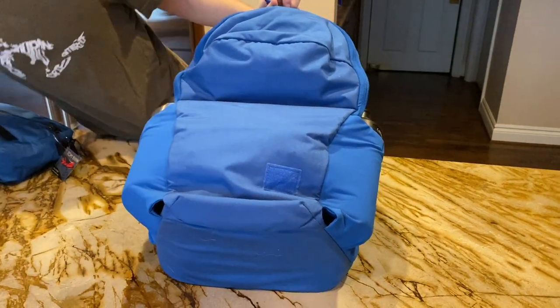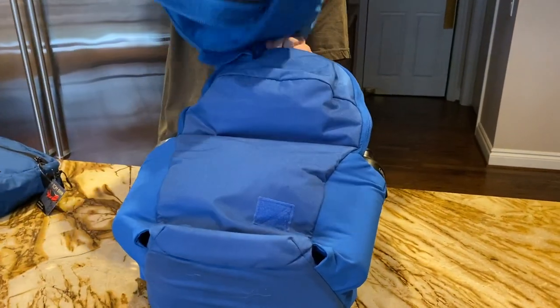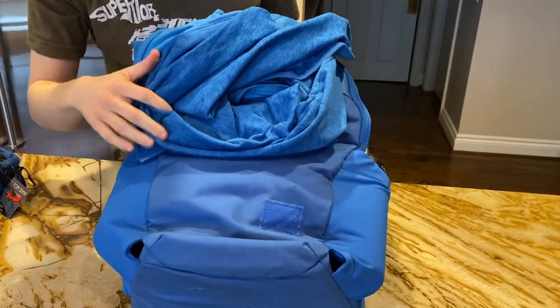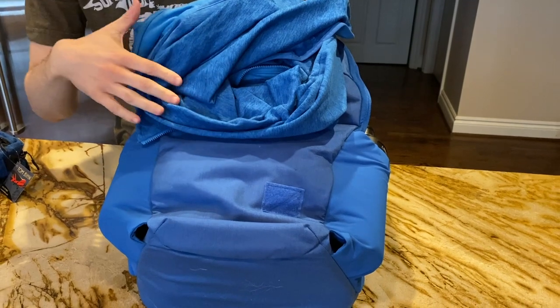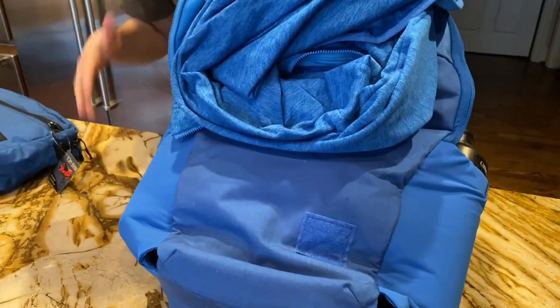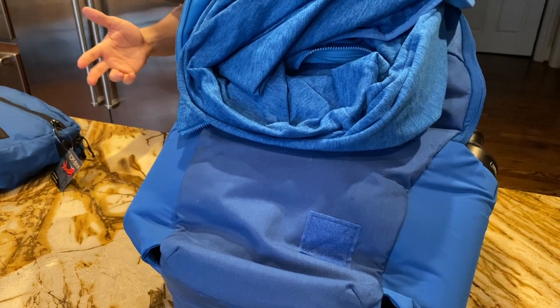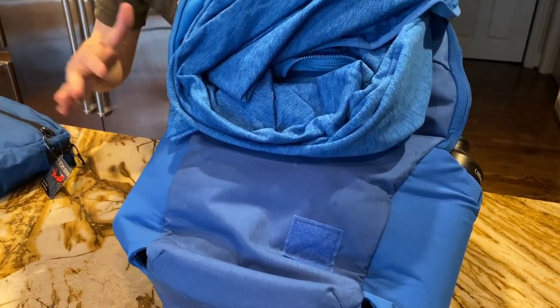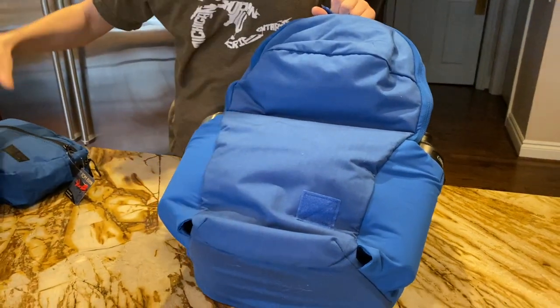And finally, I have the North Face Canyonlands jacket in the Clear Lake Blue Heather. This has a bit more colors but should give you a sense for how the Signal Blue looks. Right now I'm in a kitchen with lights that are not natural sunlight, so I'm actually going to take this outside and compare against all these other blues in the sunlight. We'll be right back.